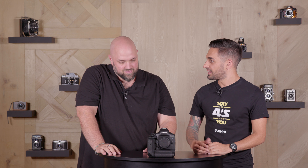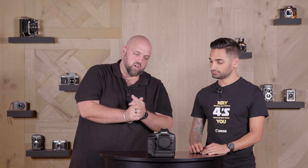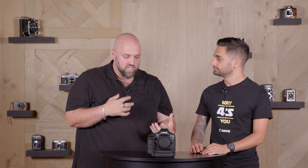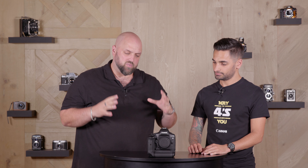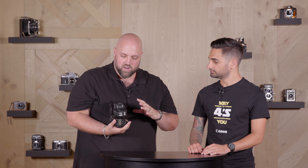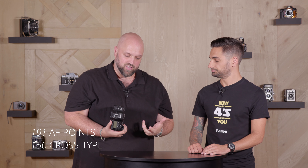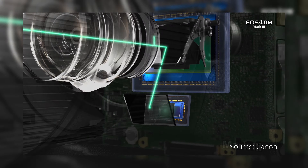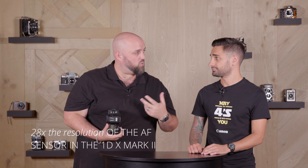Let's talk about the autofocus — the feature everybody wants to know about. Very much in keeping with the idea of this being a hybrid camera system, Canon actually has two completely separate autofocus systems in here. The first system is for the traditional DSLR route — with your mirror down — running a system that has 191 autofocus points, 150 of which are cross-type points. That system is paired with a brand new autofocus sensor that's about 28 times the resolution of the autofocus sensor in the 1DX Mark II. That's already a massive gain with a lot more sensitivity.